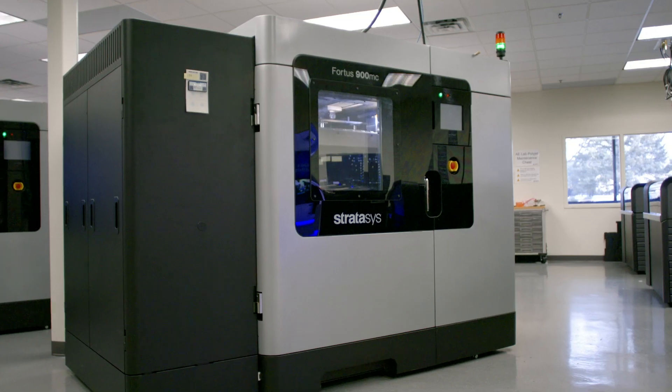Ultem 1010 filament is available for the 450MC and F900 3D printers and uses its own unique breakaway support material.